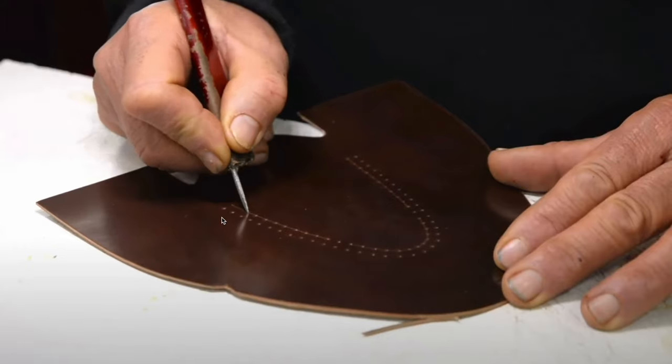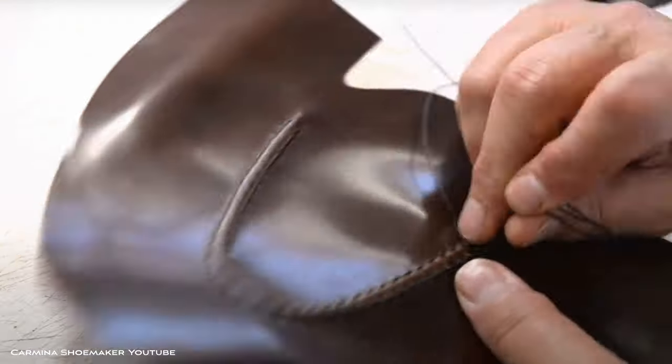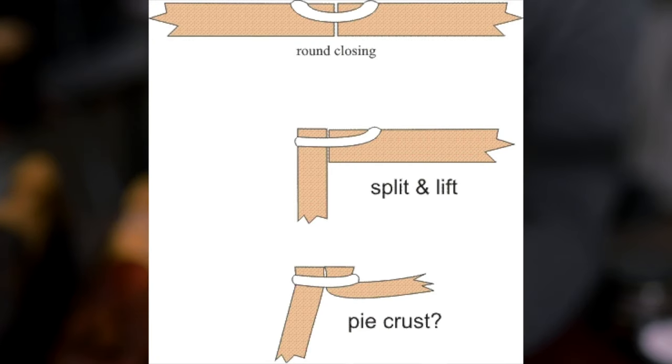These are all one-piece vamps — one piece of leather in the pattern. That means the apron is strictly aesthetic and stylistic; it's not a functional stitch, it's not connecting multiple pieces of leather. There's a great video from Carmina that actually shows this exact loafer style being constructed.